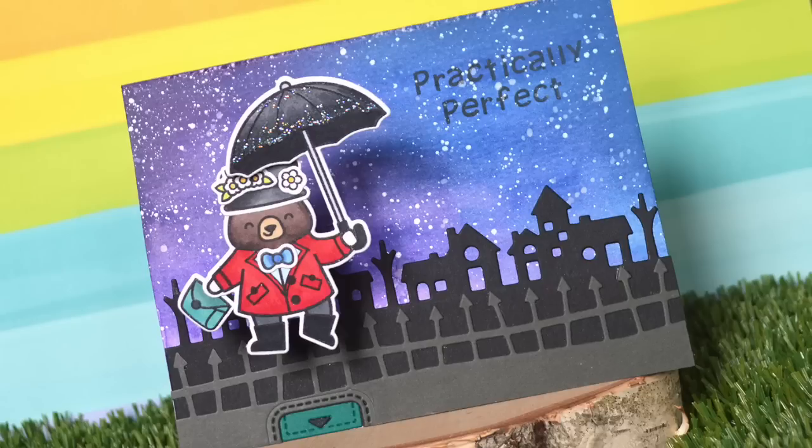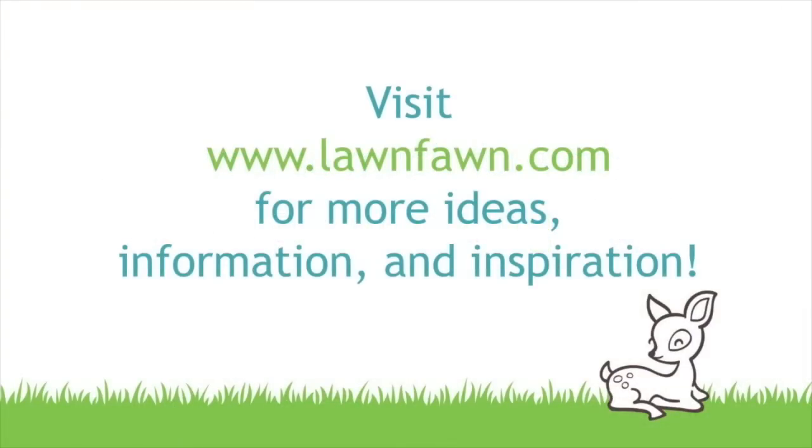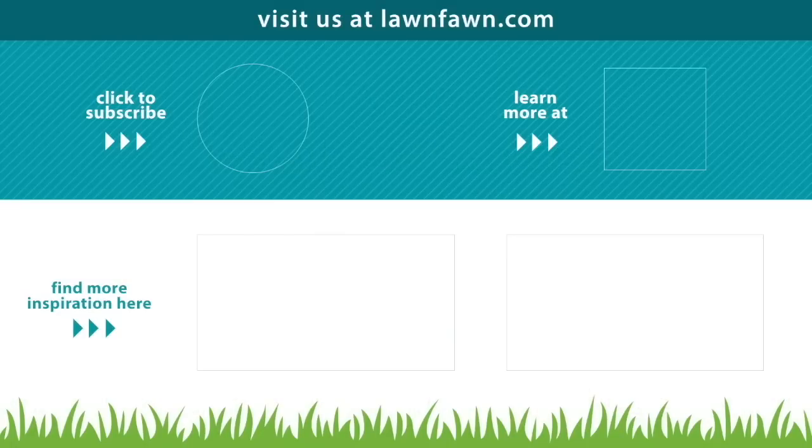Thanks so much for watching. Have an amazing day. Bye.